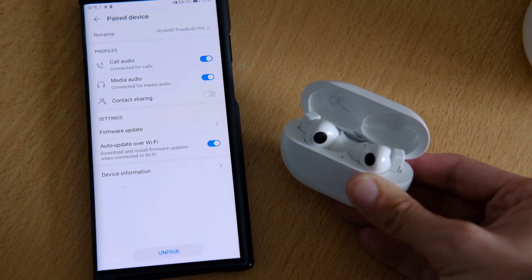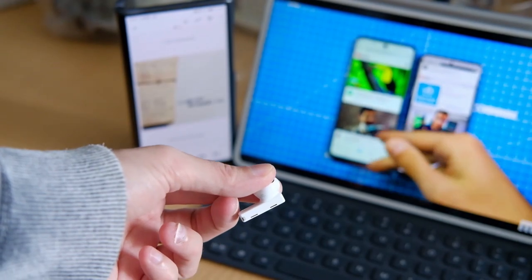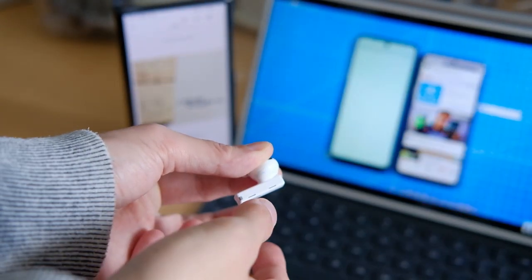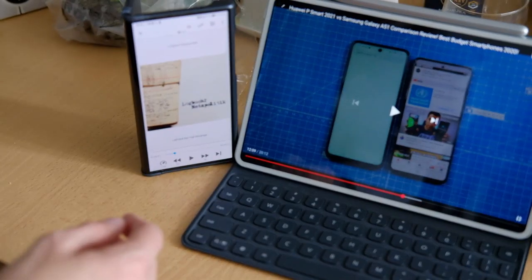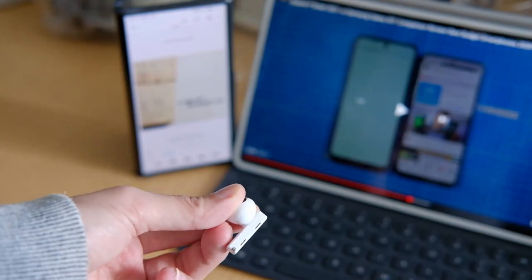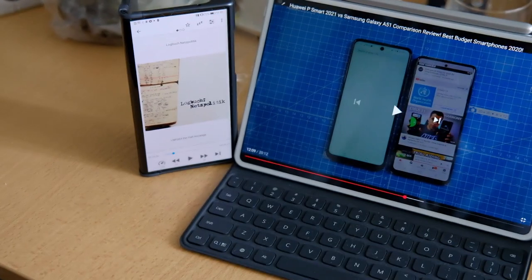I paused my podcast on my Mate XS and pressed the play button on a YouTube video on my MatePad Pro, and the audio switched without issues between those devices. This is even better than Sennheiser's implementation, which switches to whatever device plays audio last, so I don't get disturbed by notification sounds arriving on my phone when watching a Netflix movie on my tablet. Very good implementation.